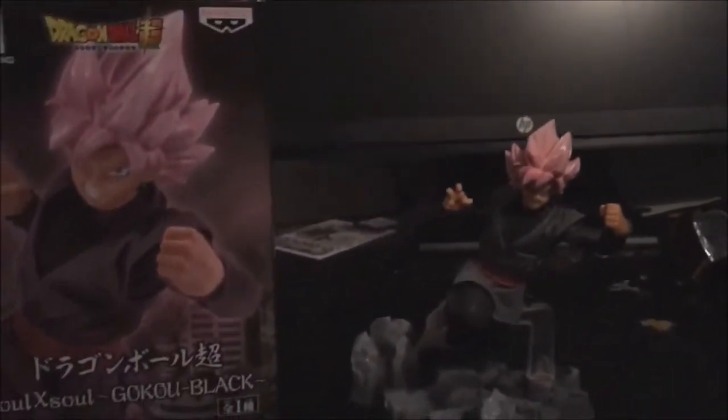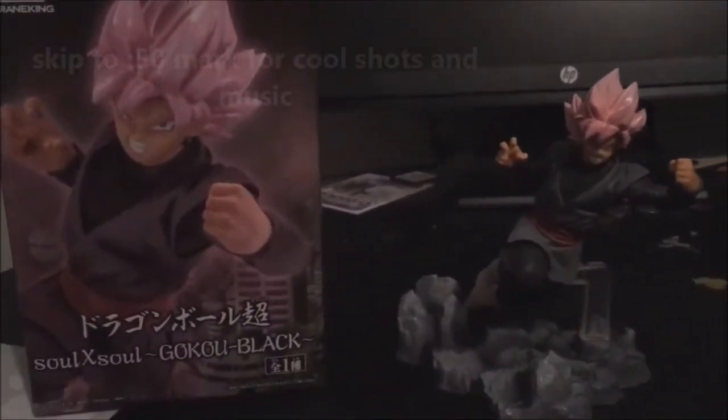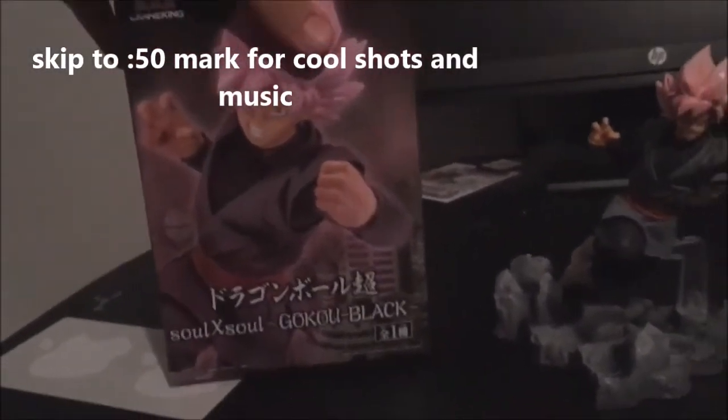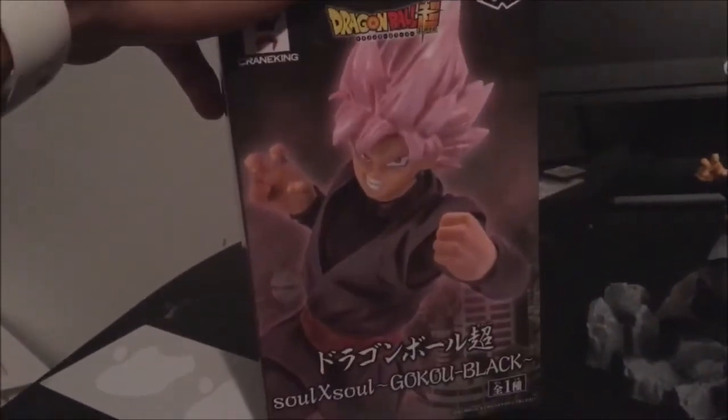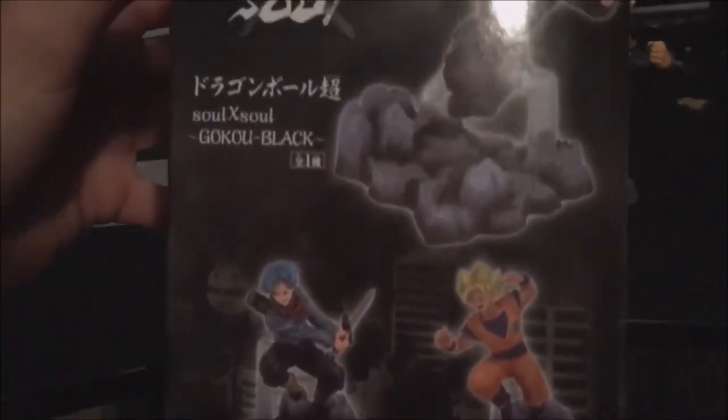What's up guys, GCX717, and this is going to be a quick video on this brand new Goku Black figure. I know a couple of you guys are Dragon Ball Super fans. I created this a little over a month ago, and you can see right here is this Goku Black Super Saiyan Rose. You can see the other figures — you can get the Trunks one, the Goku one, and then of course Goku Black.